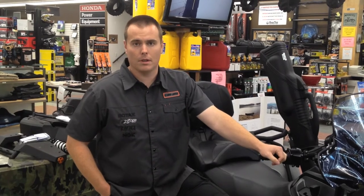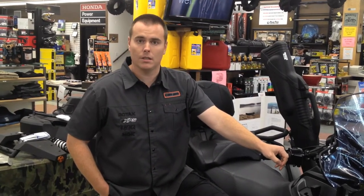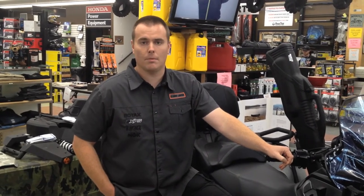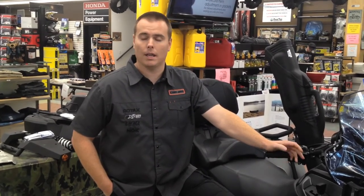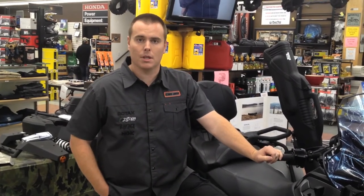If you are going to use it over winter, you may want to think about some winter options like a heat package. You can put a battery blanket on there, a battery tender to keep your battery — those batteries are expensive. You want to make sure you get the most usage out of them as you can. A block heater is important; you want to be able to plug it in like your vehicle when the temperature gets extreme.